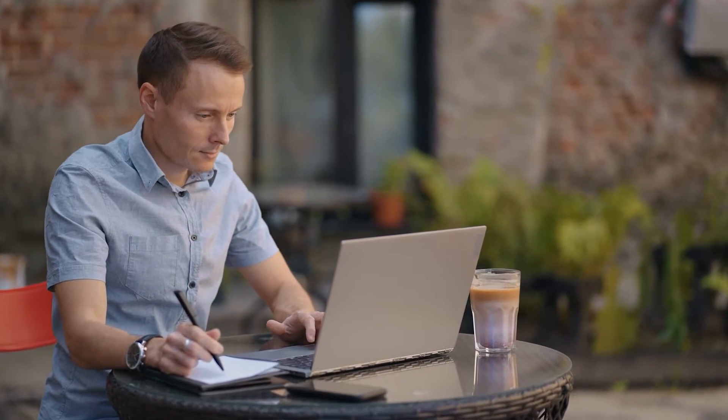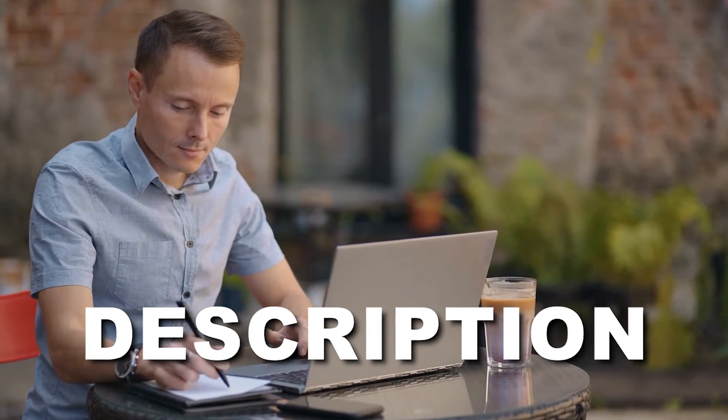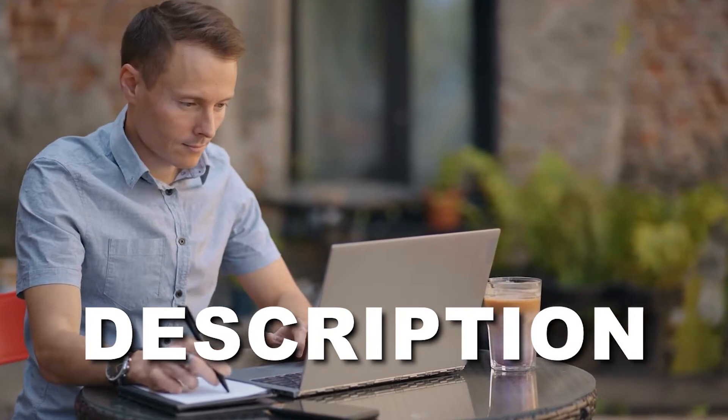Price information and all repeaters mentioned in the video are available in the description. Let's dive right in and find the perfect repeater for your needs. Number 3.